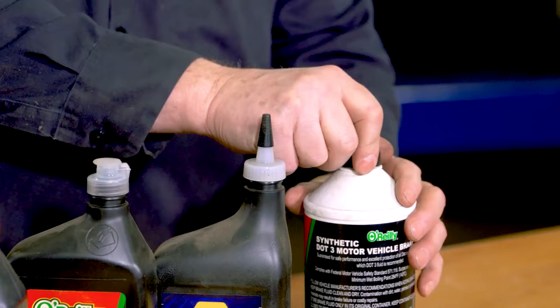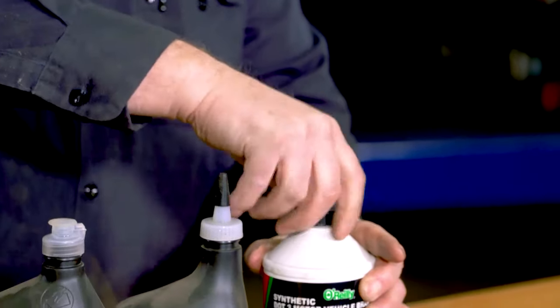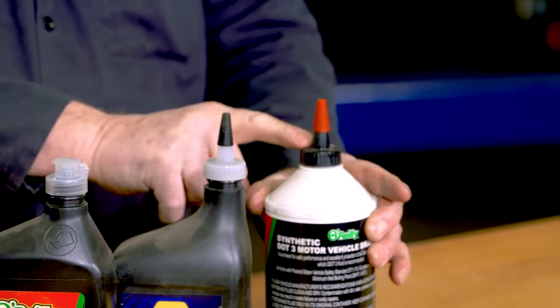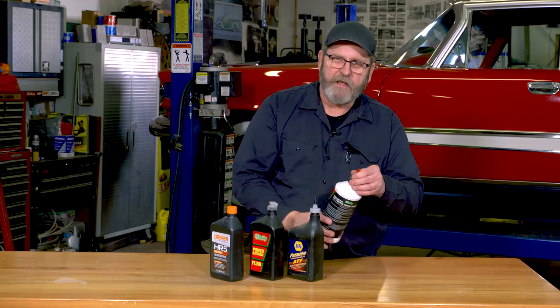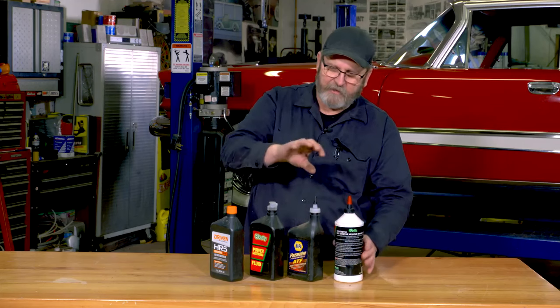Likewise, here's a brake fluid bottle with a gear lube top on it, and it screws on just fine. Now I can get that brake fluid into those tight master cylinders or tight locations.